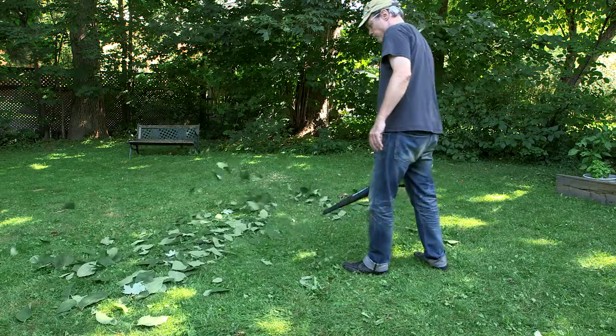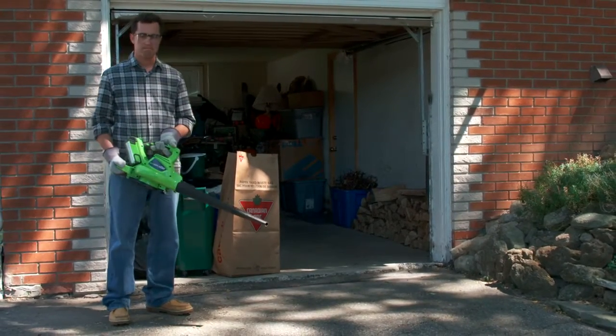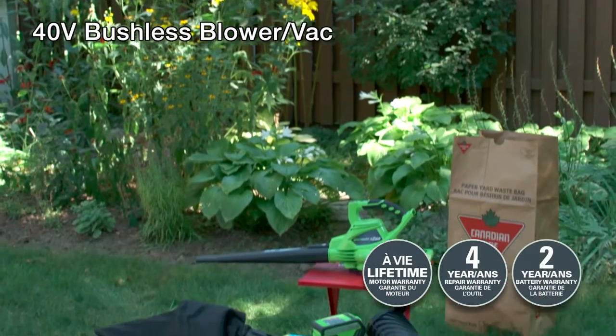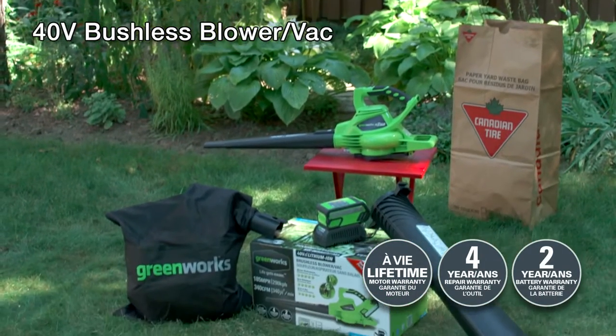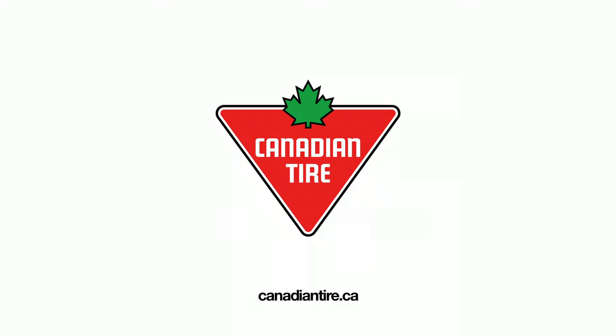Built for the needs of Canadian home and recreational property owners, the GreenWorks 40-volt brushless blower vac brings professional power to homeowners in a simple-to-use outdoor power tool at an affordable price. Backed with a lifetime warranty, and it's available exclusively at Canadian Tire.